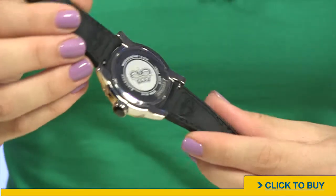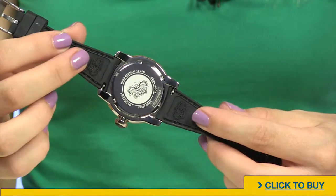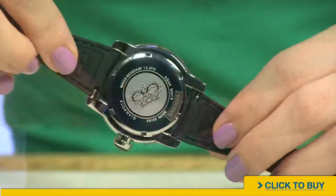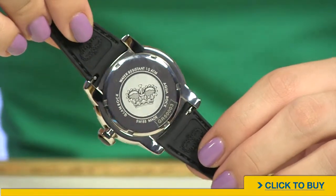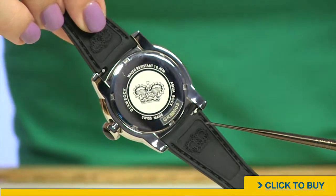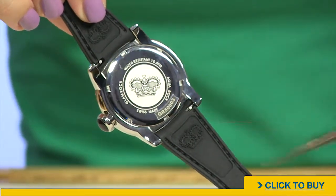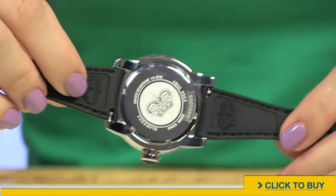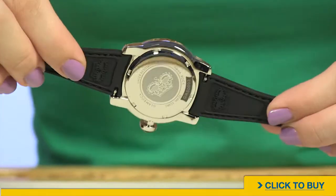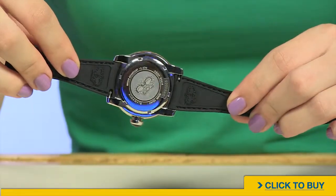Moving onto your case back, you have a solid stainless steel case back, screwed down. And notice on either side of your silicone strap, you have these quick change pins. Now what those pins allow you to do is actually swap out this silicone strap for another one. What a great way to update your look without having to buy an entirely new watch, and really those are very user friendly.